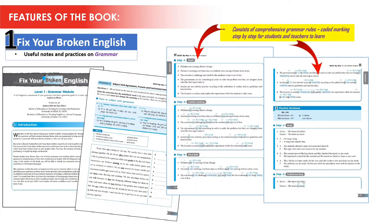Alright, let's see some of the sample pages of Fix Your Broken English. For Fix Your Broken English, you will be able to see useful notes and practices focusing on grammar, and it consists of comprehensive grammar rules, coded marking step-by-step for students and teachers to learn.